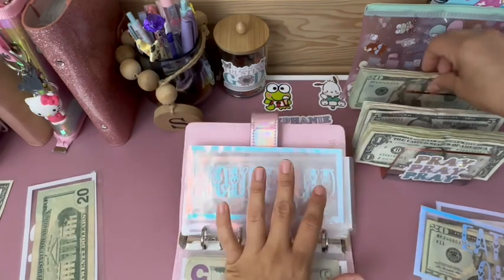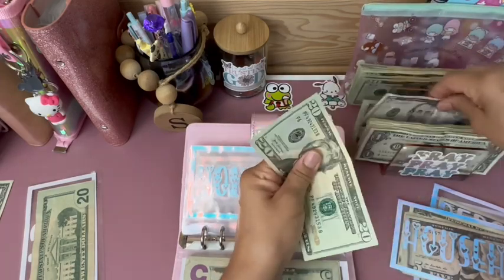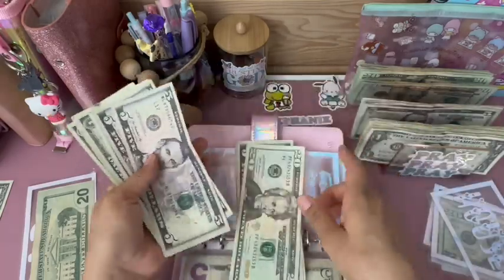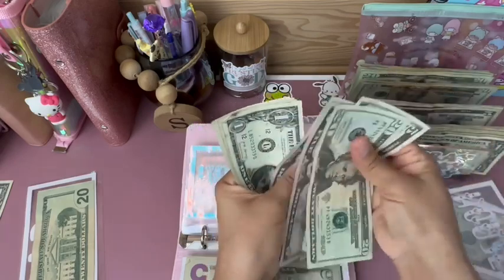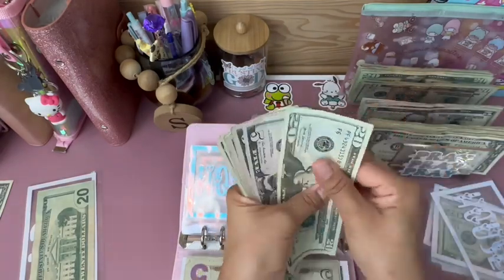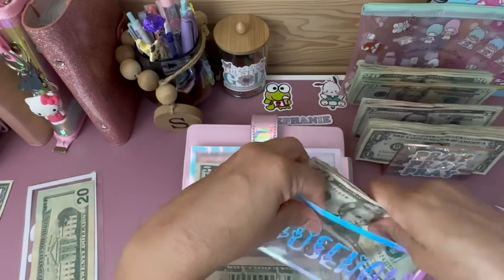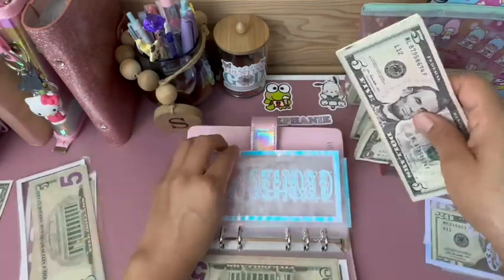Household is getting $30: 20, 25, 30. And I have some money here already — 20, 25, 30, 35, 40, 41, 42, 43, 44. Let's put $30 in my purse and I'll put the remainder in my binder.